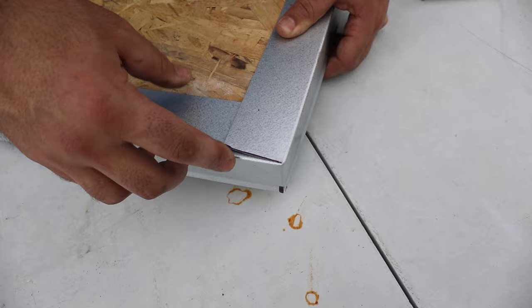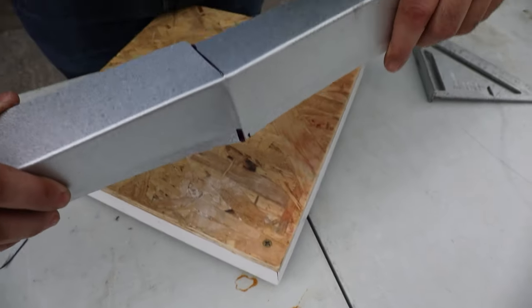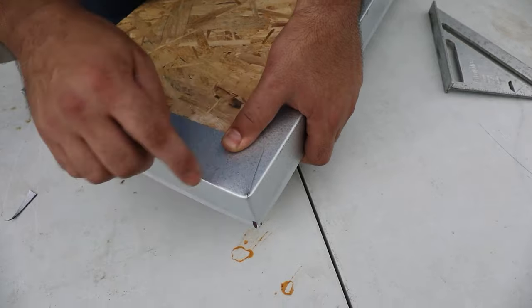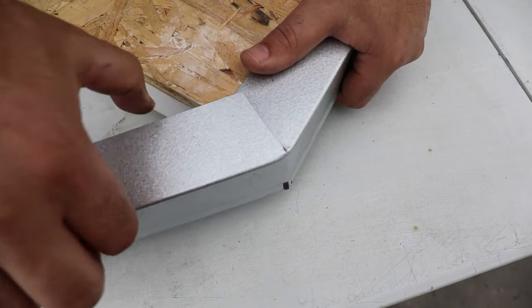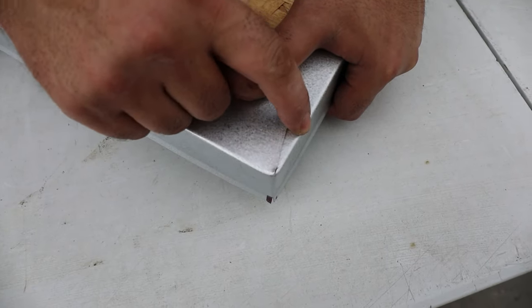The last thing I want to emphasize is when you fold this in, what you want to do is make sure you fold it the other way like this. This is the triangle that we cut out. If you remember this piece that we cut out right here, the reason we did it is so that this end doesn't come all the way here.